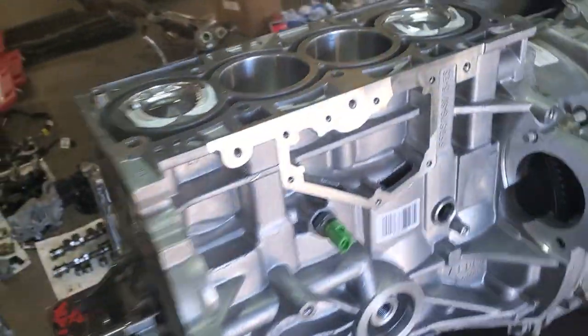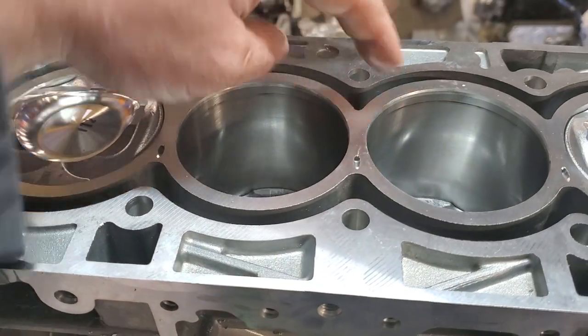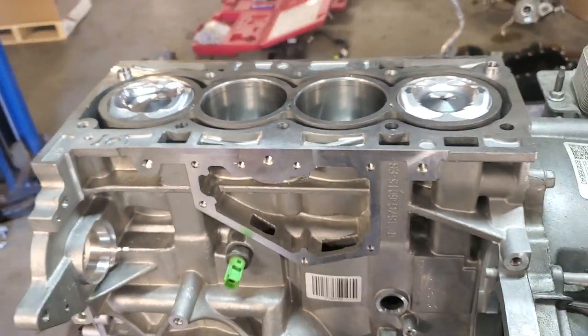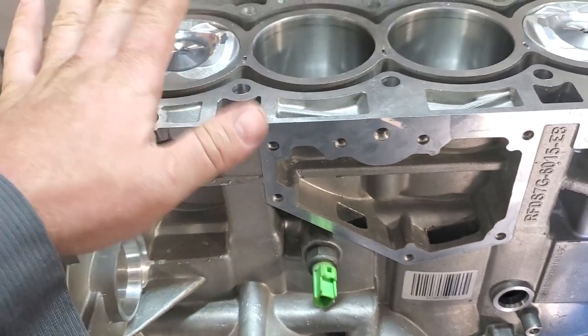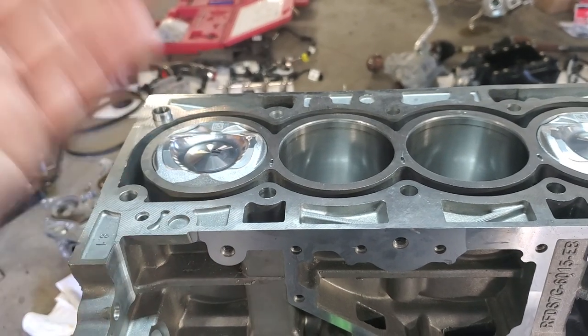Here on the newer style ones it's gone — it's solid now. So that coolant can't seep in between the cylinders like it does on the old style one. What ends up happening is that coolant gets down in the cylinder, gets in the oil, and gums up a lot of the oil.